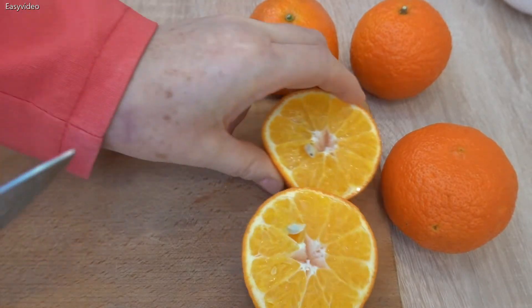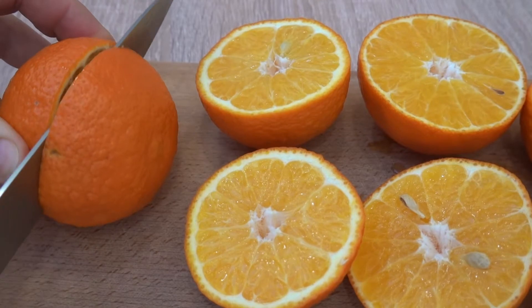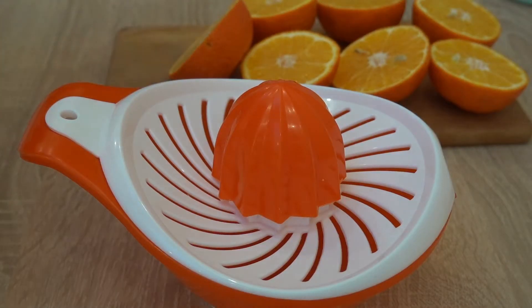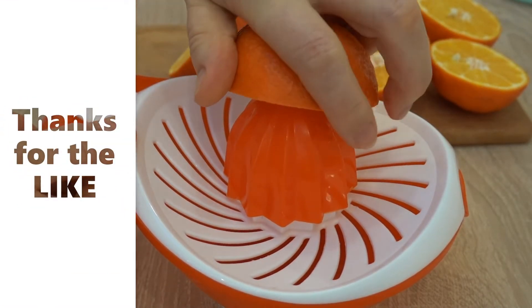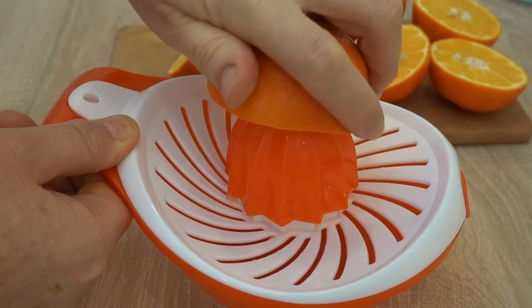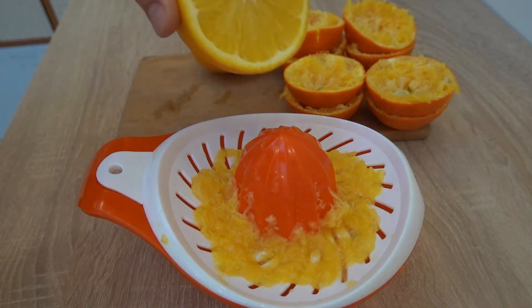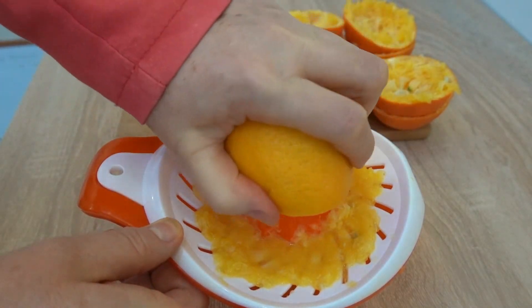I'm going to cook them. This is a drink from one day. Hello, the food I am working with.